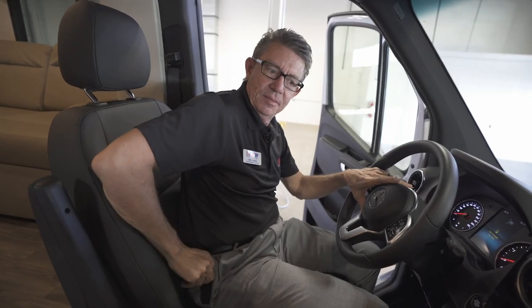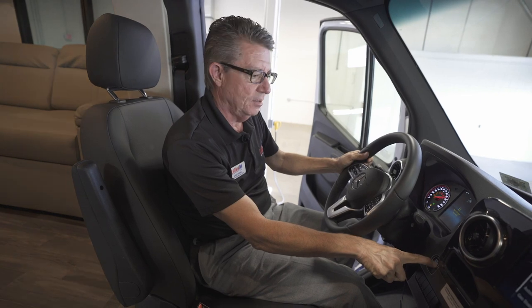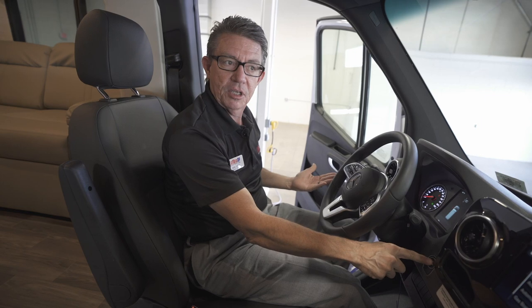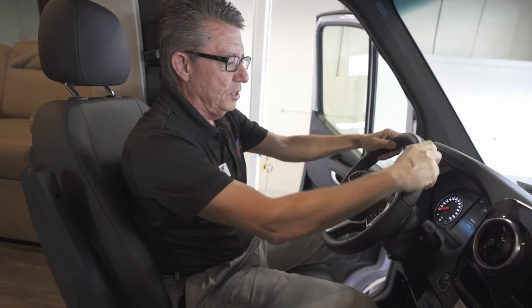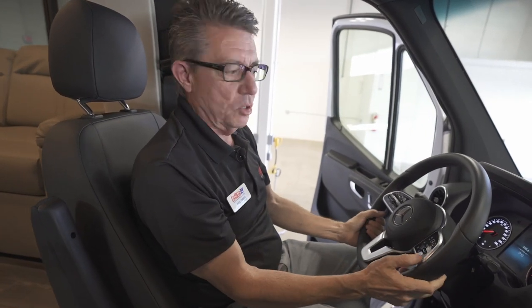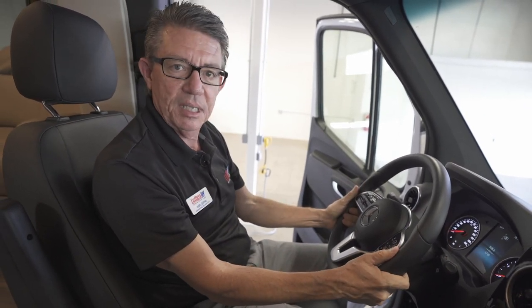With the key fob in my pocket, I can press the button on the dash to start the vehicle. When I get out, I merely push the button — I don't have to do anything to lock the doors. The all-new leather-wrapped steering wheel feels exactly like an S550 Mercedes-Benz.